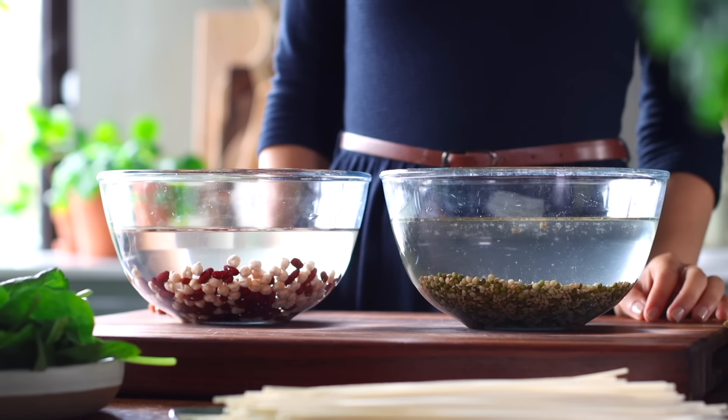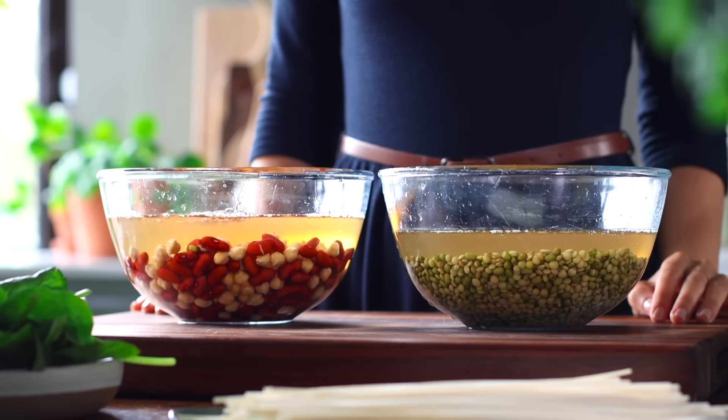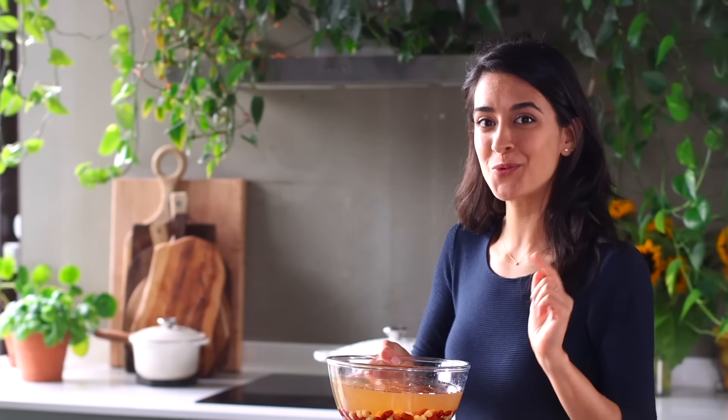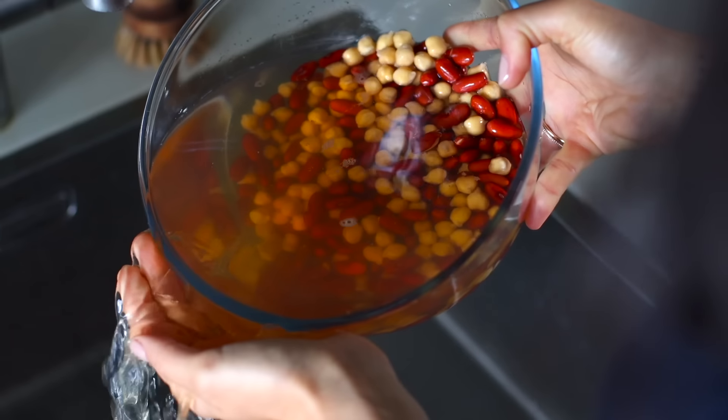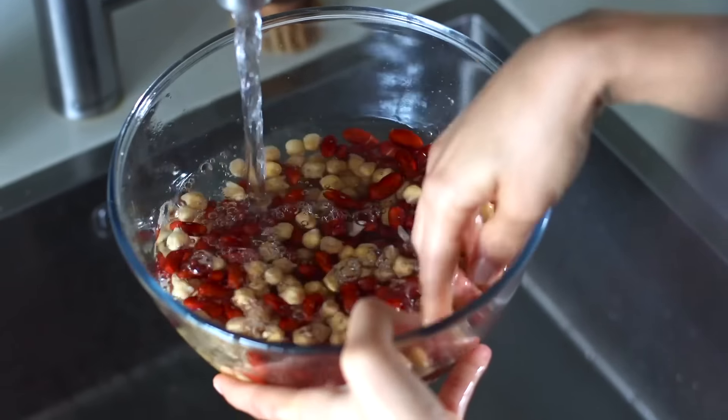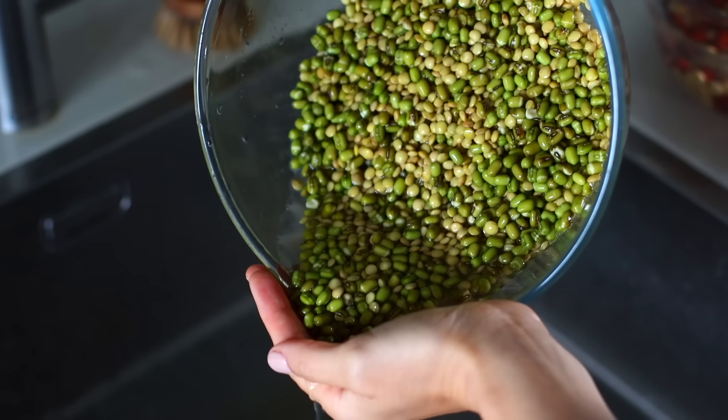The next day you'll see that the legumes have already increased significantly in volume. A benefit of soaking legumes like this is that it makes certain minerals like iron, magnesium, and calcium more easy for our bodies to absorb. One little tip: if you want to reduce the gas-producing compounds in legumes, try to replace the soaking water a couple of times if you can. This is especially helpful if you're someone who is sensitive to the gassiness that these can bring.